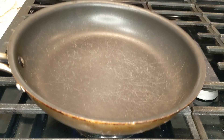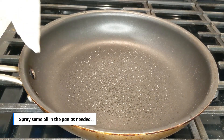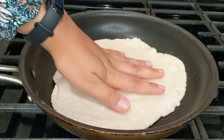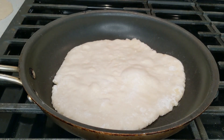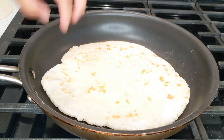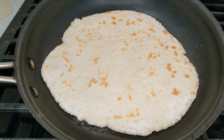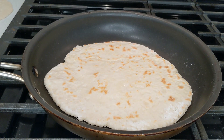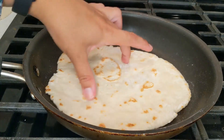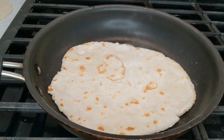Heat up a pan or a tawa — an Indian griddle pan — and place your rolled out naan on there once it's heated. Let it cook on medium-low heat until you start to see bubbles forming. Then flip it and let it cook on the other side until you see brown spots. You'll know it's done when the dough looks fully cooked and opaque with brown spots. Remove from heat and repeat for all your naans.